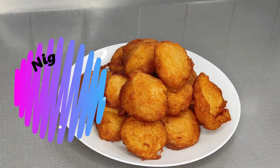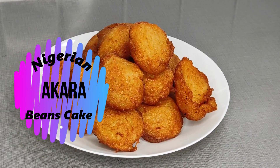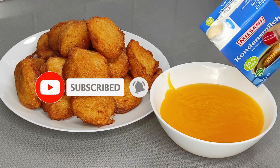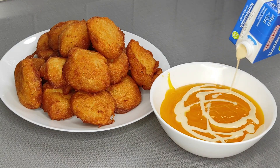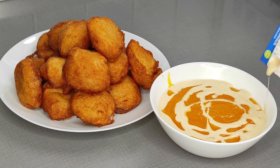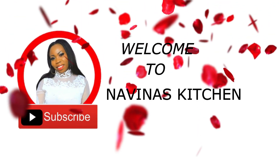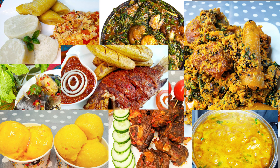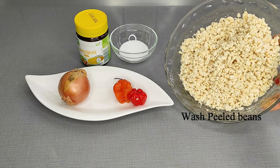Hi YouTube family, welcome back again to my channel. My name is Navina — for those joining for the first time, thank you so much for tuning in. In today's recipe I would like to share with you how I make my Nigerian fluffy akara, also known as beans cake. This is a very simple recipe — you don't need a mixer, you don't need a whisk, so sit back as I will be sharing with you shortly.